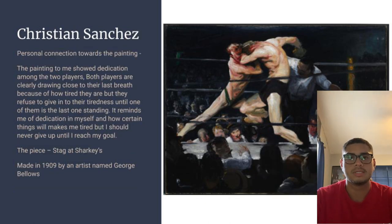Hi, my name is Christian Sanchez. I'm currently at FAU with an undecided degree. I chose to take Art Appreciation because I was really interested in art and wanted to know more about it. The piece we chose was Stag at Sharkey's, made in 1909 by George Bellows. The personal connection I got was that it showed dedication among the two players — both are clearly drawing close to their last breath, but they refuse to give in until one of them is the last one standing. It reminds me of my own dedication and how I should never give up until I reach my goal.